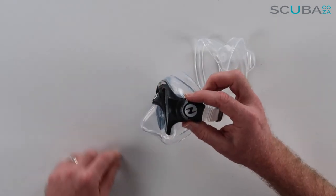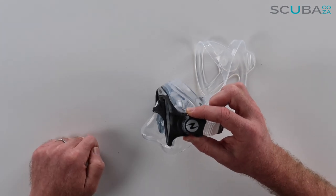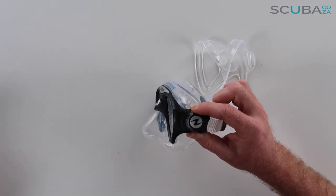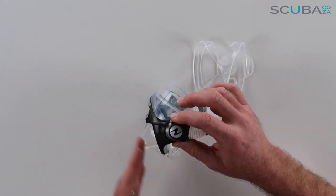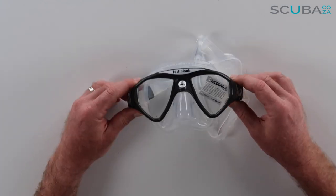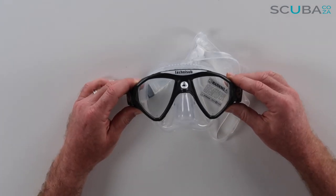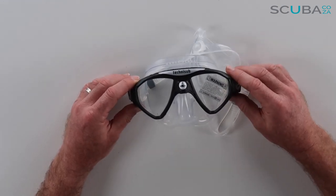If I turn it to the side you can see it is a really low volume and quite streamlined design. So if you're swimming in a really heavy current or freediving going down and up, there's a lot less drag going over the mask itself. And because it's such low volume, it would be really easy to clear the mask as well, because there's not as much water going to get on the inside.